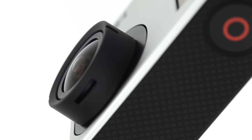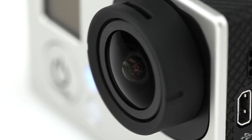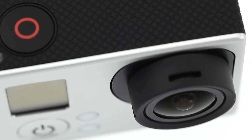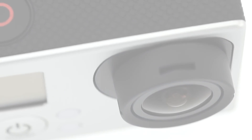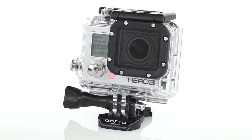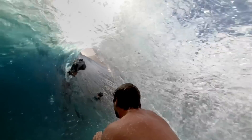The Hero 3's reduced distortion 6-element aspherical lens combines with user-selectable fields of view to deliver more perspective capture options than ever before. The totally updated flat lens waterproof housing delivers stunning image sharpness both above and below the water, making it one of the most powerful and durable image capture solutions on the planet.